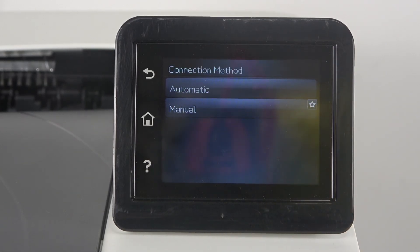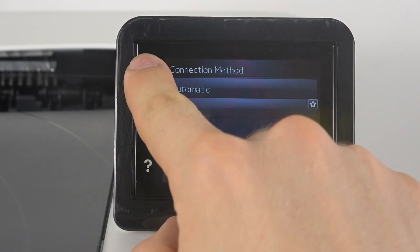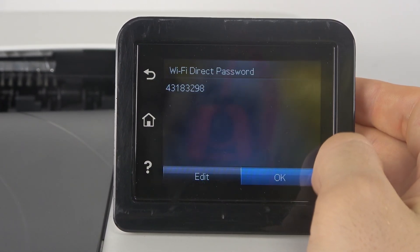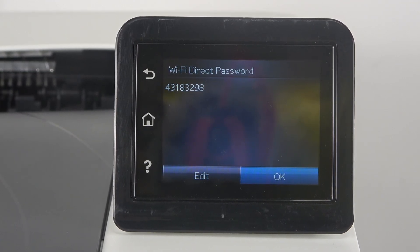The Connection Method is a very interesting feature — you can choose Automatic or Manual. It's a good idea to enable Manual mode. Under Wi-Fi Direct Password, you can check or change the password of your Wi-Fi Direct network.